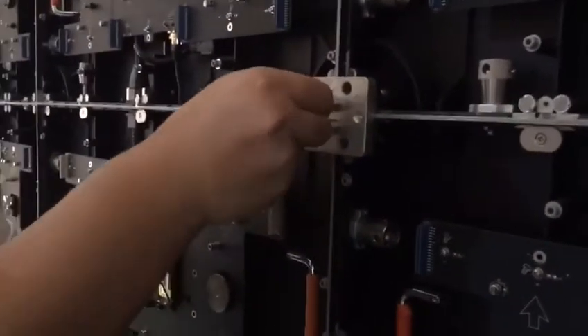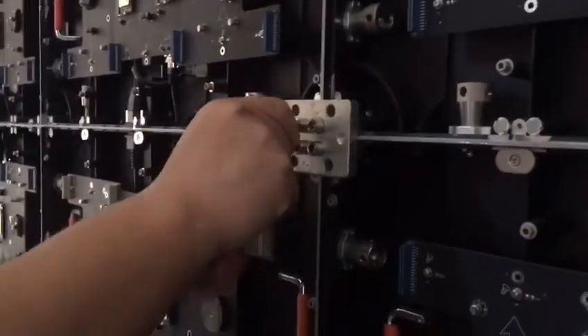Then remove the screw and plate, and you can put the module on the cabinet.